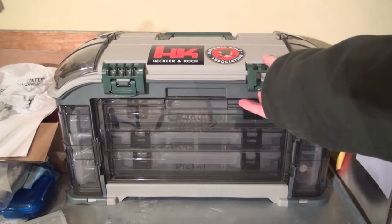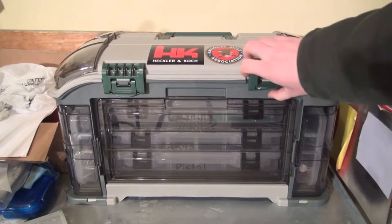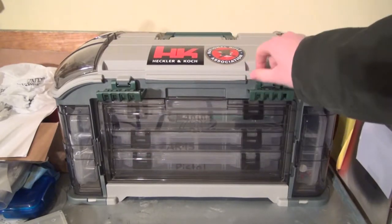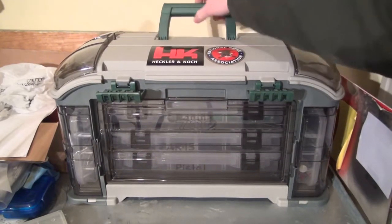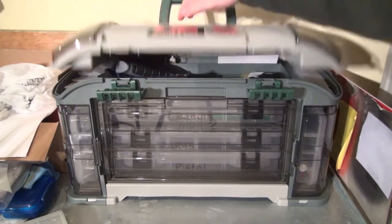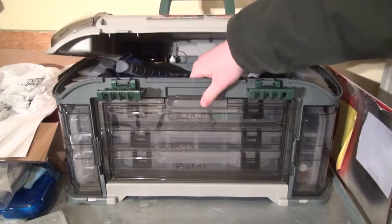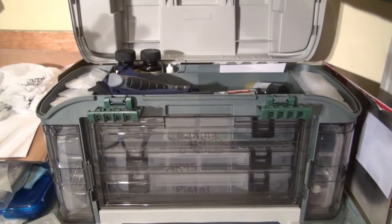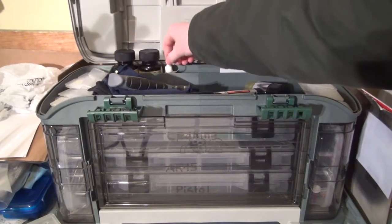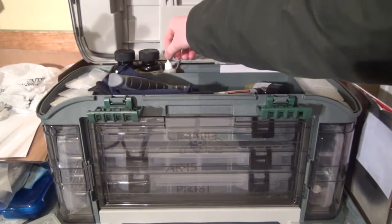Starting off at the top, it's got these nice secure latches that are really firm, not flimsy. It's got a nice grab handle up top, and as I showed you, these two cubbies. When you open up the top lid, it's got a nice row back here.